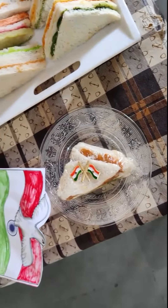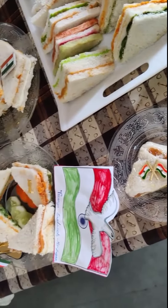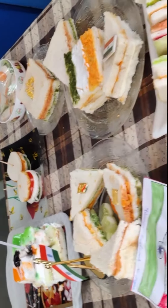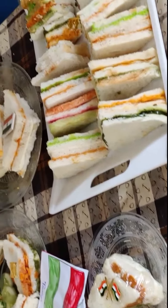Hello guys, welcome back to my channel. This is a short video related to our rainbow sandwich. Whatever new recipe you want, please tell me in the comment section and I will share new interesting ideas.